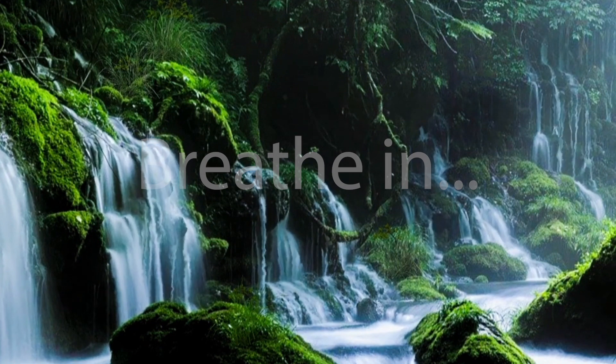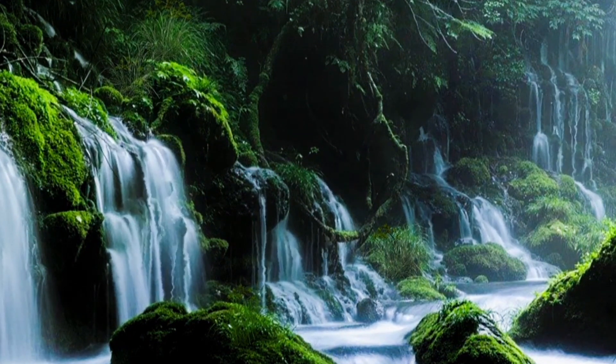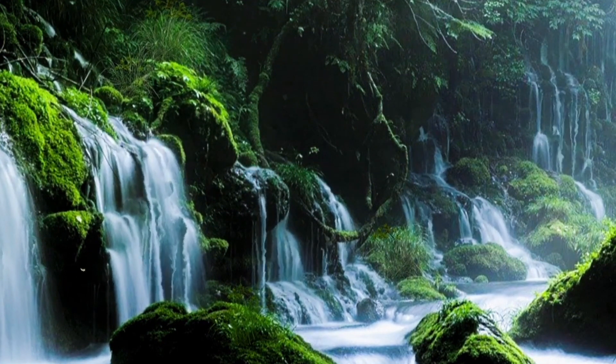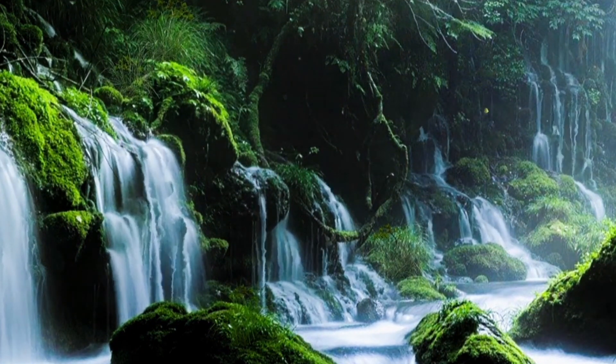Breathe in. Hold it. Breathe out. Hold it. Breathe in. Hold it. Breathe out. And hold it. Breathe in. Hold it. Breathe out. Hold it. Breathe in. Hold it. Breathe out. And hold it.